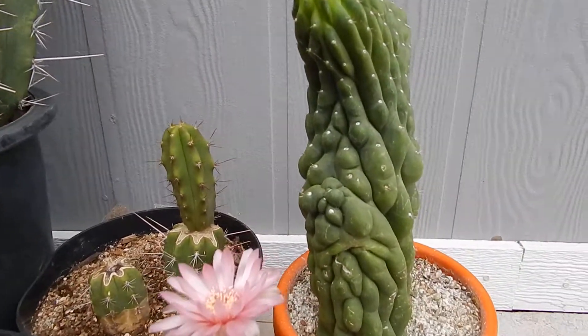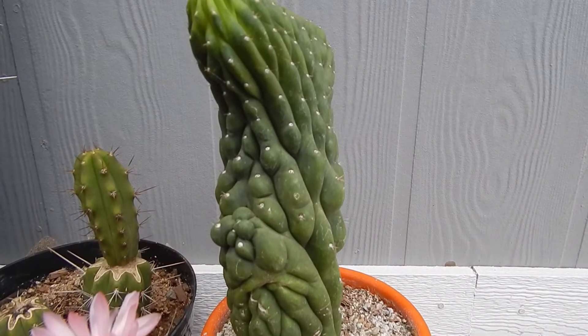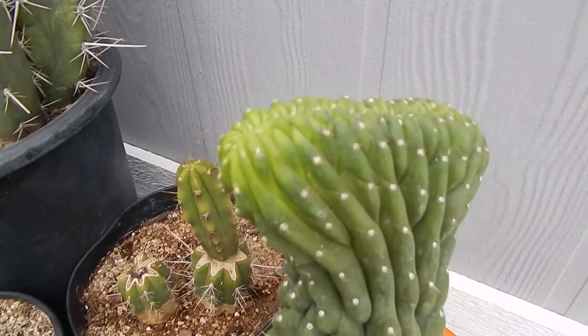Here's a really unusual San Pedro cactus. It's a monstrous variety, or Christata. You can see the top here.